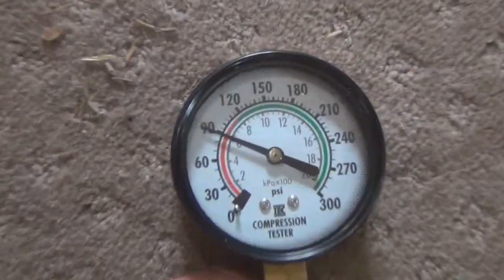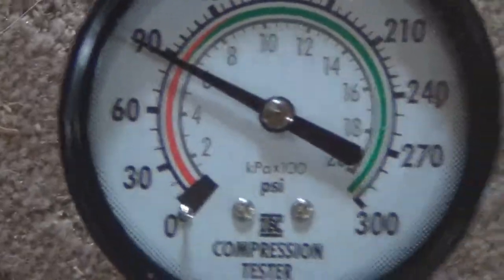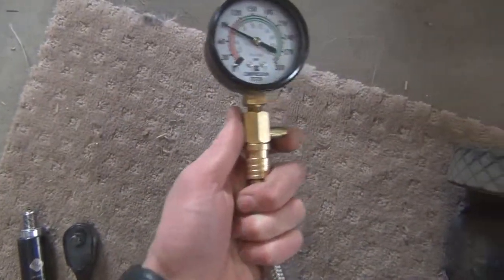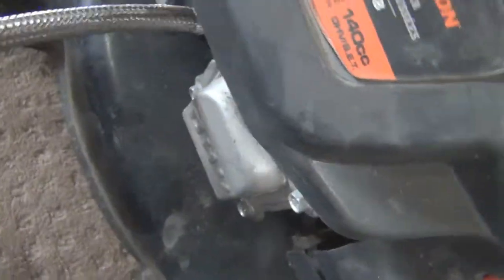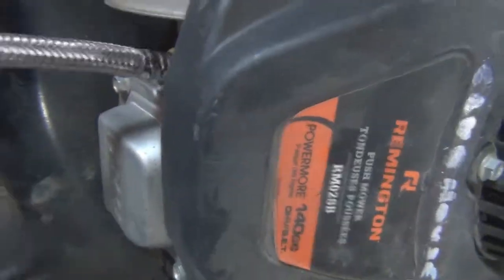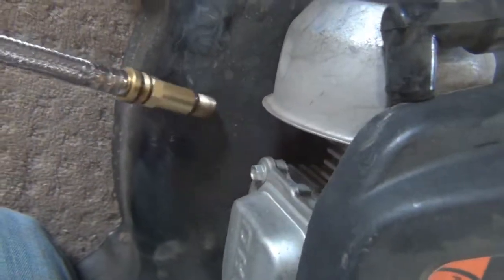Alright, we're back. Gave it about five or six tugs on the pull start. That reading is 90 psi, right on the nose — just a little bit under 90 psi. So this engine has got life left in her. To release the pressure, there's a little button on the side of the gauge — just press it and the pressure is out. Then simply unscrew the tester — it can take a while depending on how long the spark plug threads are.